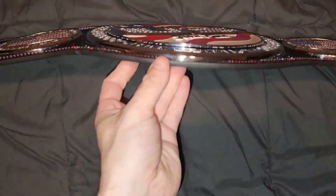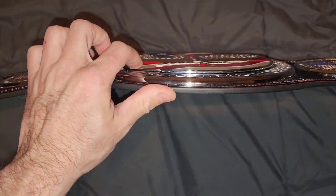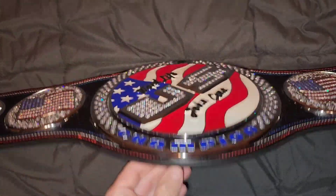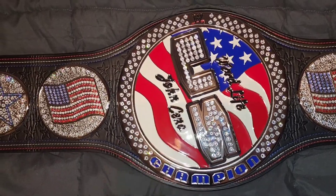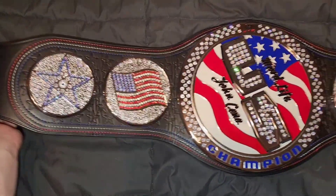If you look, the spinner's raised. They made a John Cena special edition belt and it's raised like that too. I don't really see that one being worth the money. It looks just like a US spinner too — it's kind of silly.